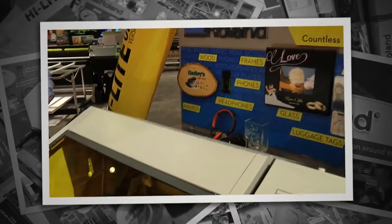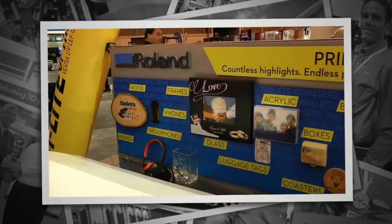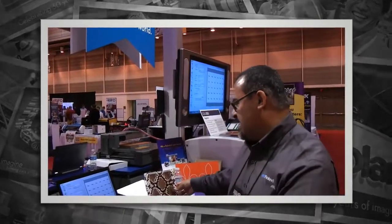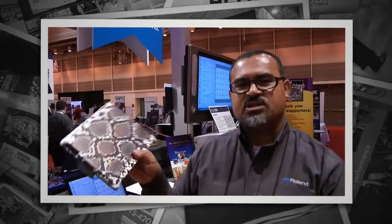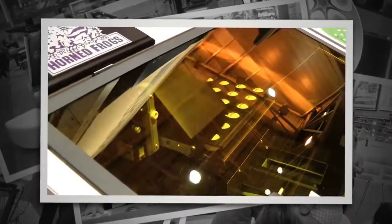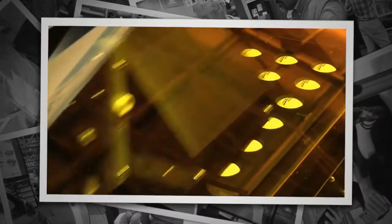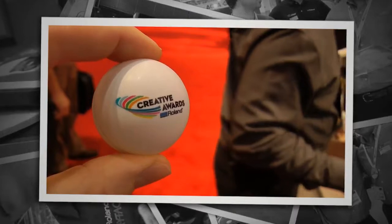As you can see here, the LEF 12 is pretty much capable of printing on just about anything, from wood to cell phone covers, and even items such as your iPad covers. And as we can see here, the machine just finished up — we can also do ping pong balls.